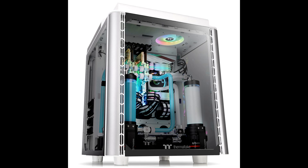Strip your case down to the bones and install elements when and as you need them with the modular design. The Level 20 Height Snow Edition features modular panels, racks, brackets, and pre-designed mounting arrays. No more unreachable screw corners or gaps — installation can be a breeze with the dismantleable modular design.